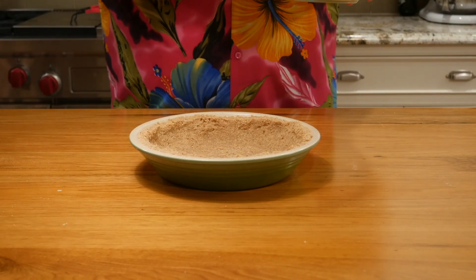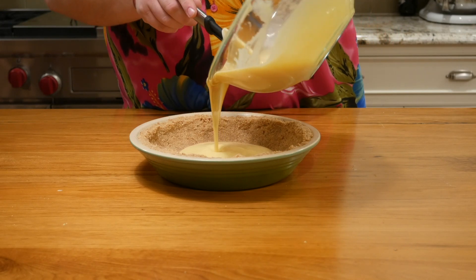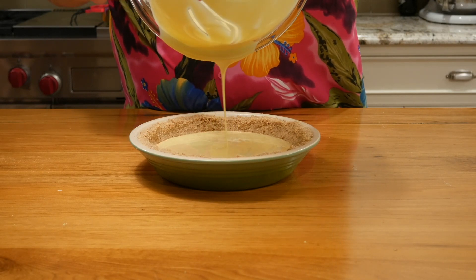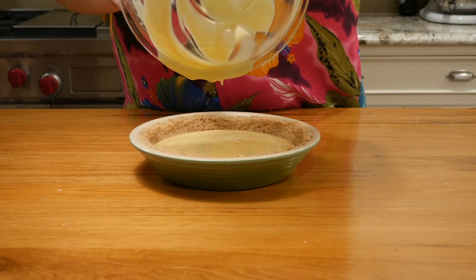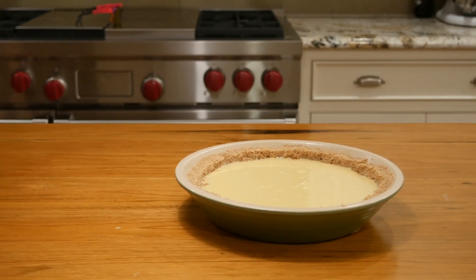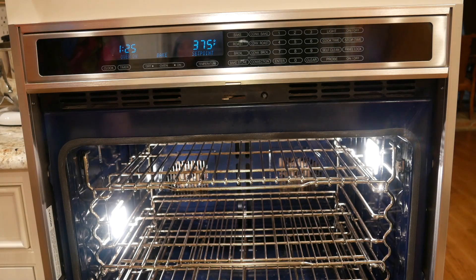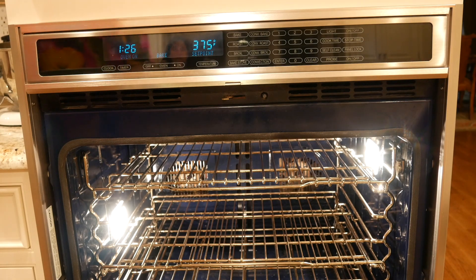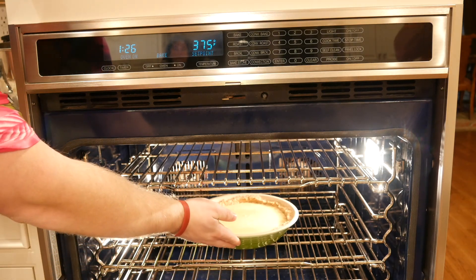Then it's time to pour it into your pie crust. Obviously you just pour it in and fill it up to the top — it looks kind of silly if the pie isn't filled all the way. Make sure you scrape all of that solution down. Make sure your oven is preheated to 375°F, then throw that pie in there for around 15 minutes — maybe a little less, maybe a little more. You want to make sure it's good.